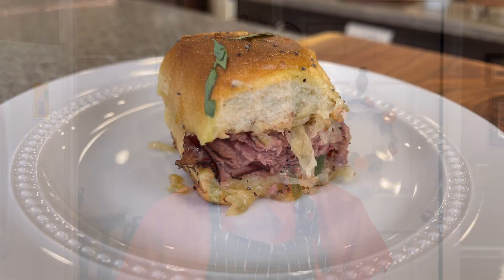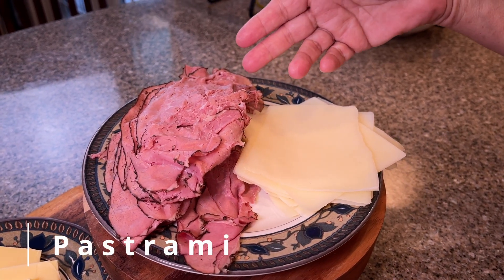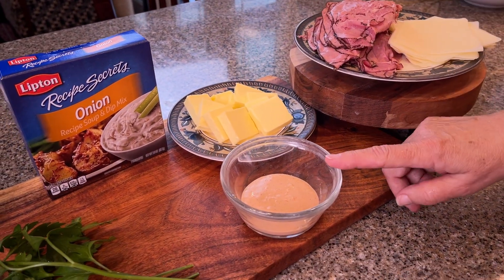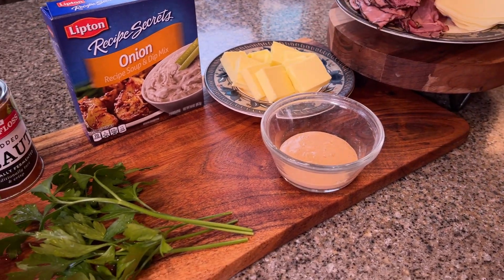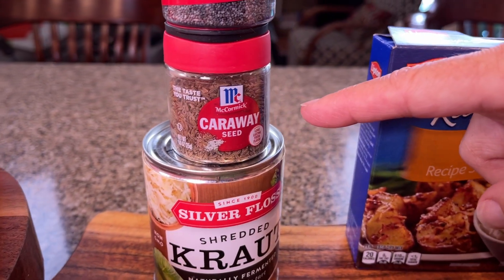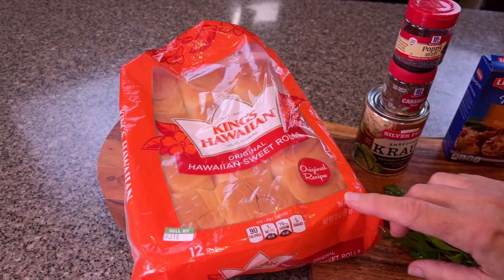This is Reuben Slider's option two. One of the ingredients that changed: we switched from corned beef to pastrami. We're still doing Swiss cheese, and I've increased the butter for the top. We still have our homemade Russian dressing. Onion soup mix, parsley, and poppy seed are the same, but now I've added caraway seeds on top — that's going to give it a rye bread taste. Sauerkraut and Hawaiian rolls are unchanged.